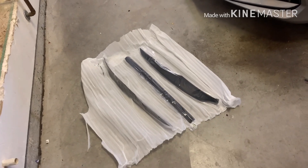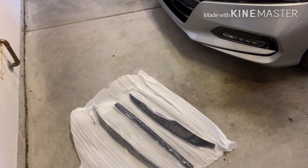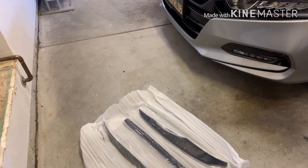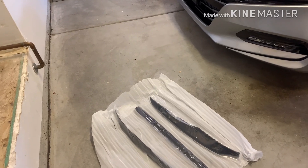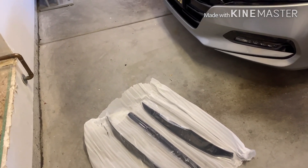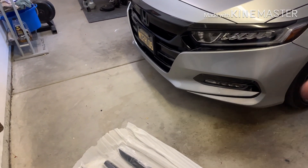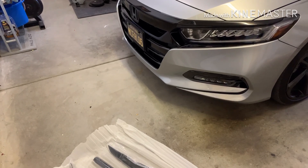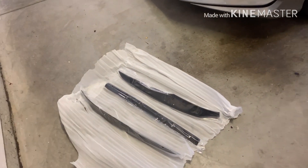I just picked up something for the front end. If you remember my last video, I was talking about really not wanting to do anything to the front just because I have a feeling I'm going to hit a cat or squirrels — there's a lot of wild animals where I live. So I didn't really want to do this lip here. I like how it looks and all, but I just don't think it'll last. So instead I picked up this — I don't really know what you call this thing.